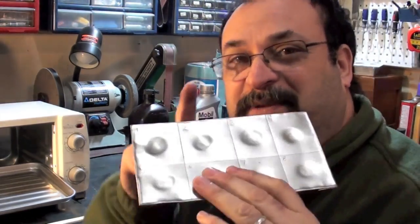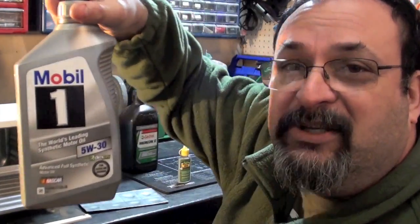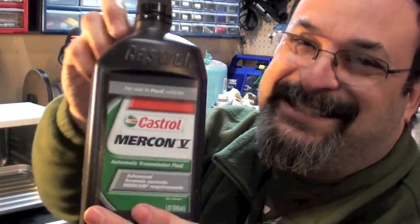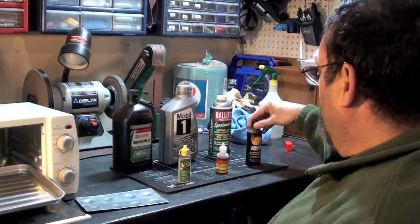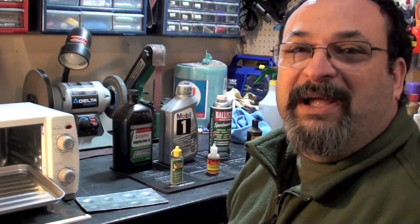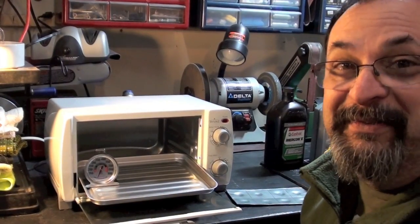Fred here. Welcome back to the Gear Obsession channel. In this episode, I have brought back my second plate of truth that I made for heat, and I have my oven here. I'm going to be testing how well some alternative products such as Mobile One and automatic transmission fluid stand up to other gun oils such as Ballistol, Brake Free, Zero Friction, and Rem Oil. The question is: can these two alternatives hold up as well as regular marketed gun oils when we put it to the test in our oven? Stay tuned.